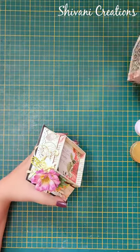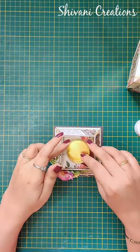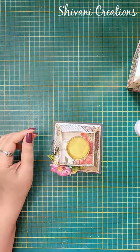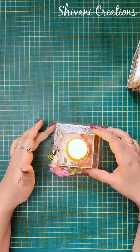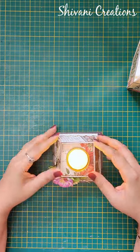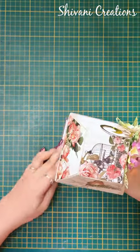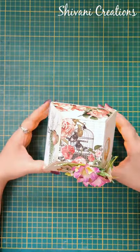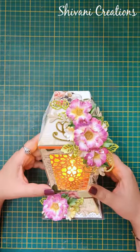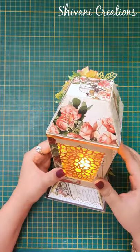Now I am just adding my tea light in the center — sticking the base first, and then you can just put the battery-operated tea light inside this. You can also add fairy lights inside this lamp. Now I am putting the top on and fixing it. Ta-da, it's done! Wow, it's not looking like handmade — it's looking like a ready-made machine-made lamp.